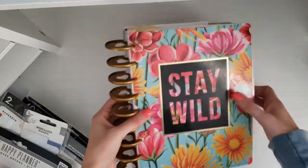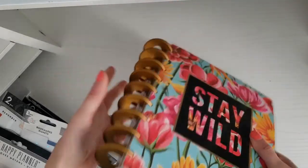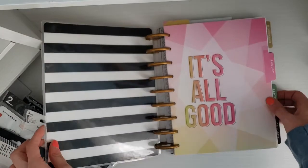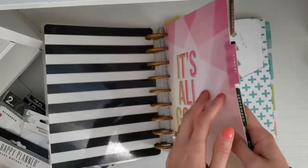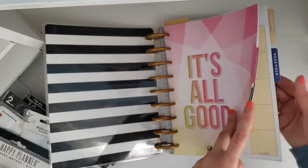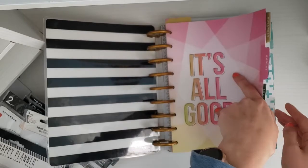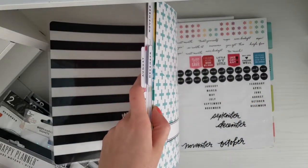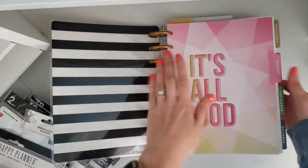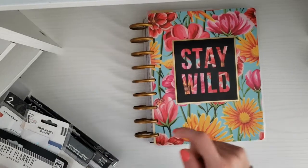So this is my planner right now — the Stay Wild student planner. These are the gold expander discs I use. I do franken planning, so I'll talk through what I have in here. I was franken planning and putting in the months for my catch-all for the school year, so right now I have August through December for my fall semester. But I'm not loving having all this in here, and then it goes into my budget planner — I have all the months — and I'm also not loving that, it's just getting too bulky. Then it goes into my wedding planner. I don't like this, so it's time to change it.